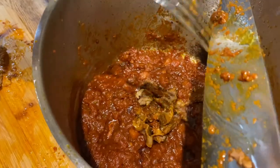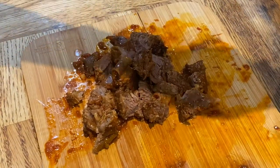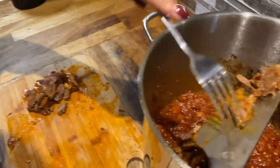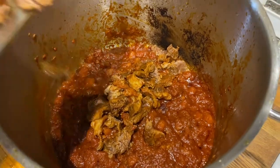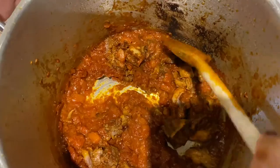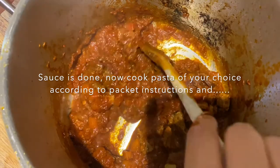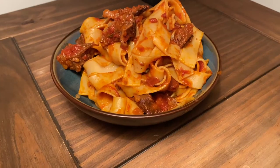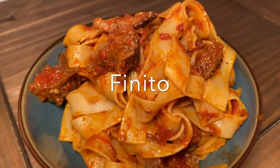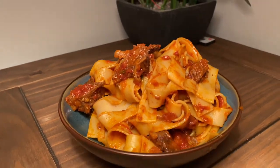Putting it back in the pot. Now I'm just cooking the pasta according to the packet instructions, and I'll show you guys how to plate it.